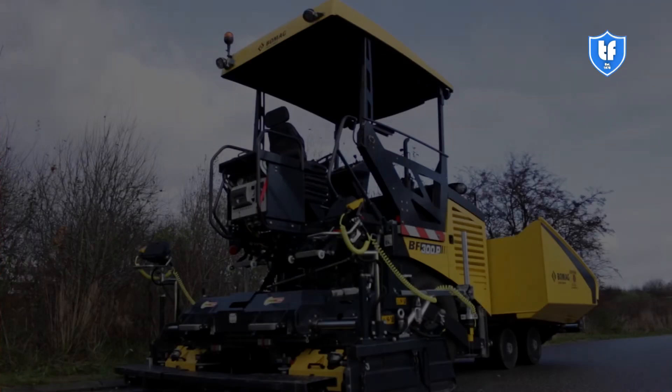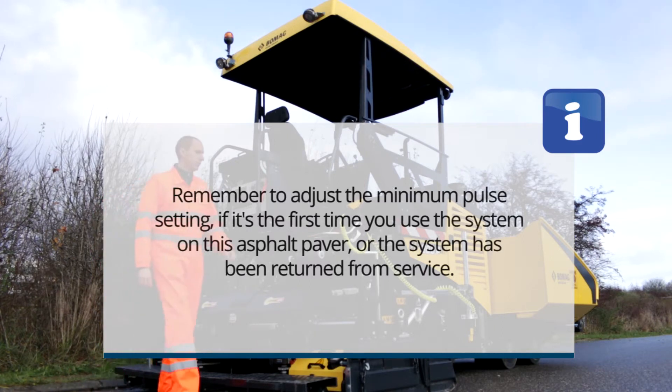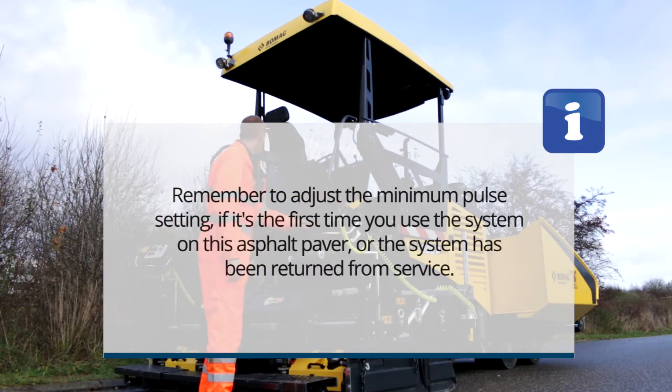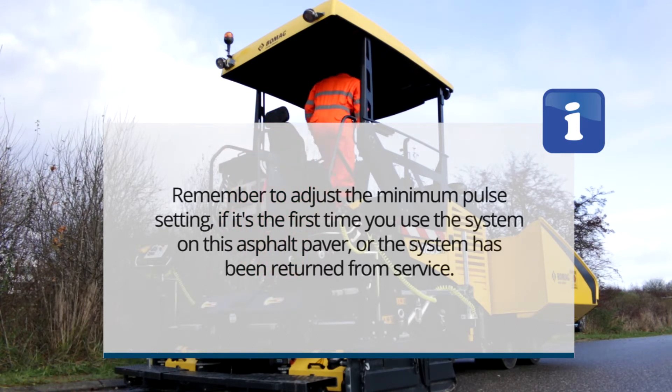The installation is complete. Remember to adjust the minimum pulse setting if it's the first time you use the system on this asphalt paver, or the system has been returned from service.